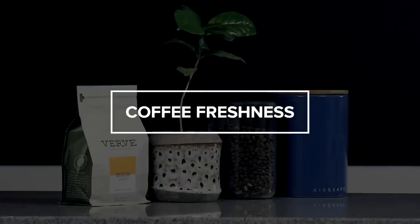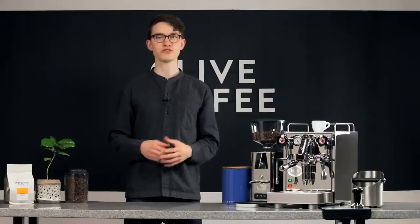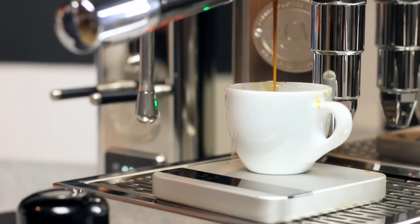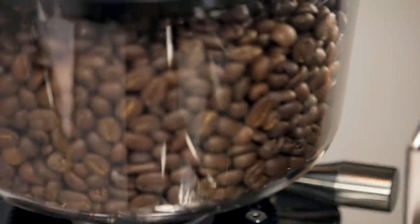First, let's start with one that applies to every brewing method: coffee freshness. When coffee is exposed to oxygen and light, the compounds within it begin to break down. This destroys some of the flavor in the coffee as well as making it more porous. If your shots have been pulling faster and faster over the course of a week or two and you have to adjust your grind setting dramatically to compensate, this is likely due to your coffee not being quite fresh enough.